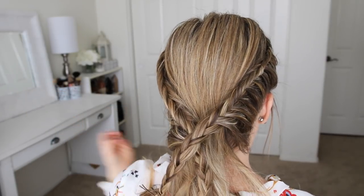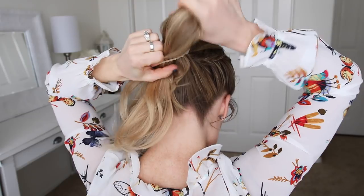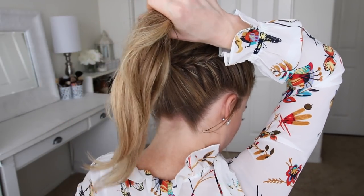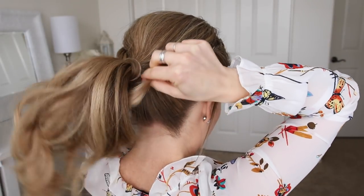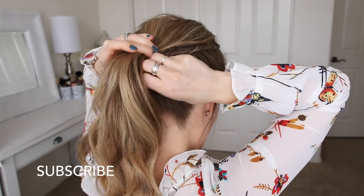Once both braids are done, I'm just going to combine all of the hair together and then use a hairband to tie it into a ponytail. Then I can remove the bobby pins from the ends of the braids and unravel them. I'm going to take a small section of hair from the ponytail, wrap it around the hairband, and then secure it underneath with a bobby pin.